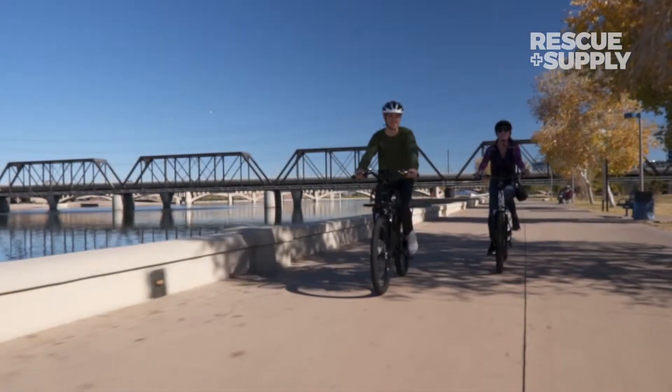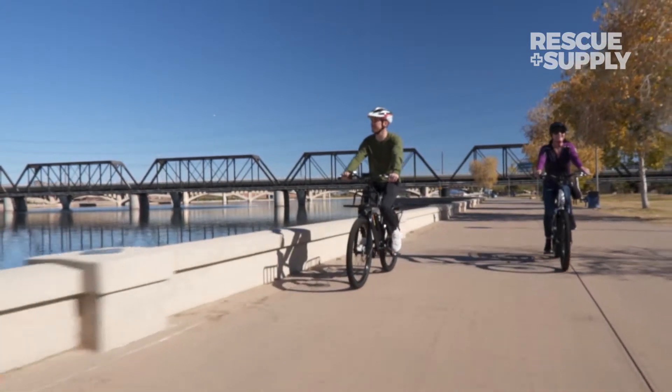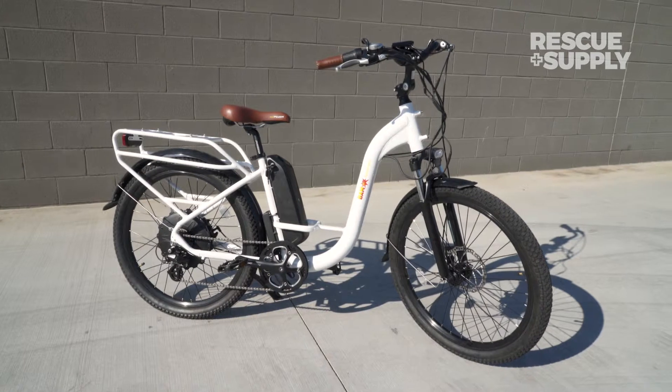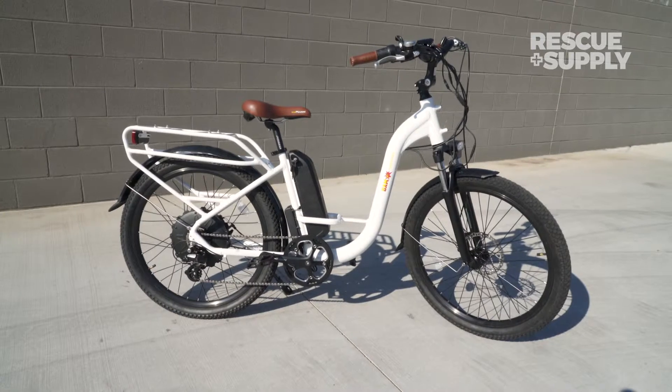Not only will the BAM Urban step-through turn some heads when you arrive, it also comes fully equipped for all your explorations and includes front and rear fenders, a kickstand, and front and rear LED lights that make sure you can see and be seen when the going gets dark.